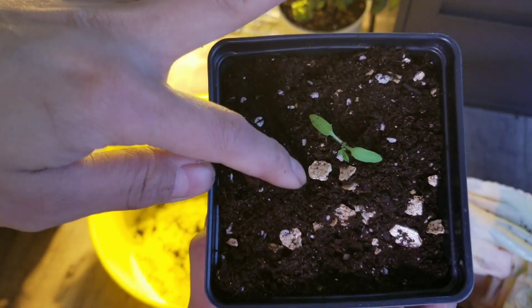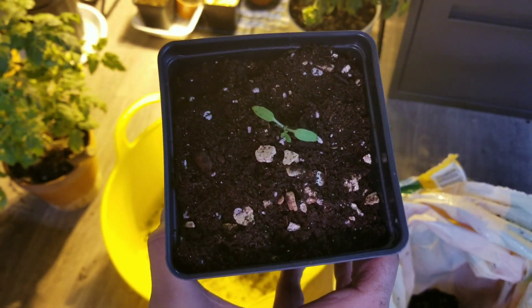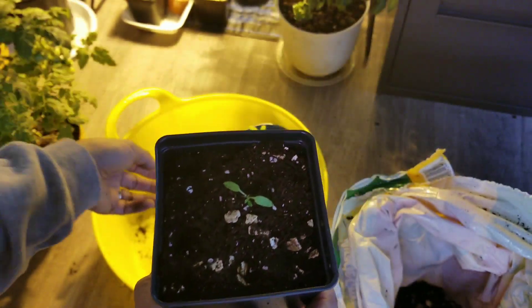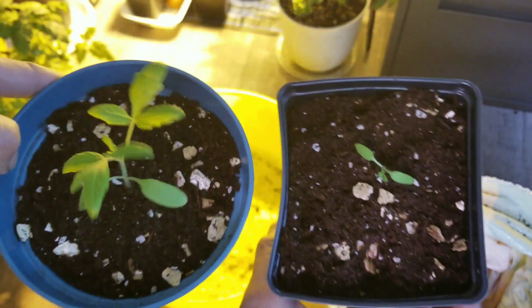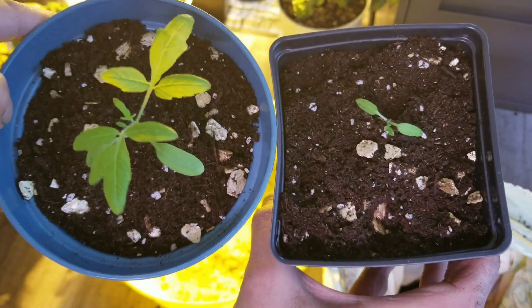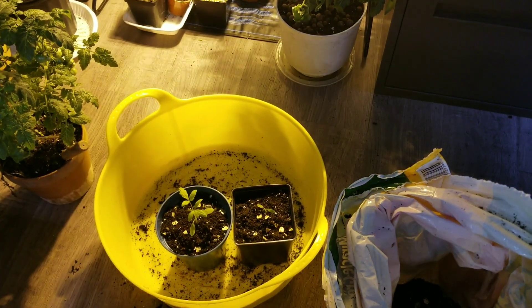There's the teeny weeny baby. I'll just water them — I don't have any liquid root development solution, I wish I'd buy that next time. Anyway, there are our two mystery tomatoes repotted. Hopefully it'll be successful. I'd be happy to see them grow and find out what kind of tomato it is — dwarf, indeterminate, or something else. Let's water them and put them under our grow lights.